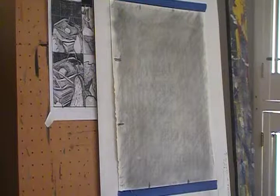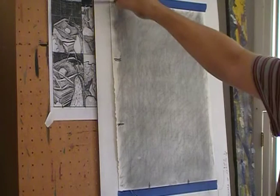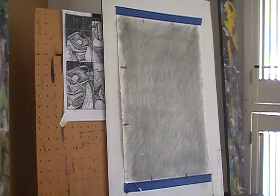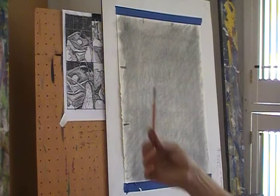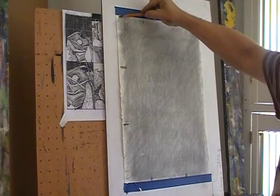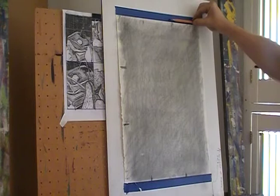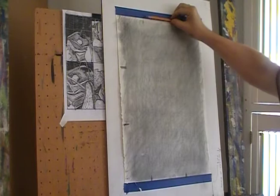I used white charcoal pencil to show the nine squares. I recommend using your sighting techniques — figuring out how to divide the width and height of the paper into three sections, making little marks. I held something straight like my pencil and just checked it, going like this to see if the divisions are accurate. If it's off, I have to give myself more range. I want you to do this on purpose as practice.